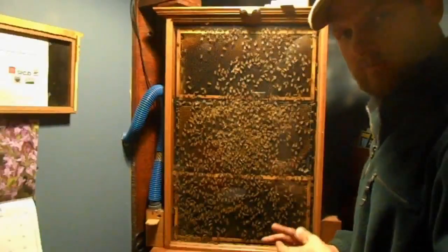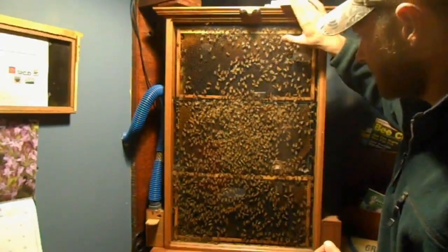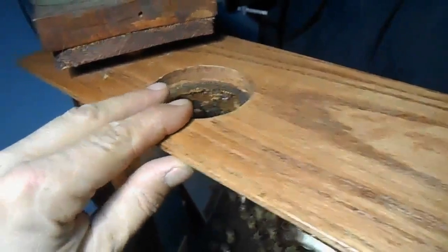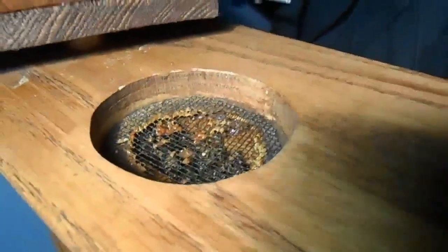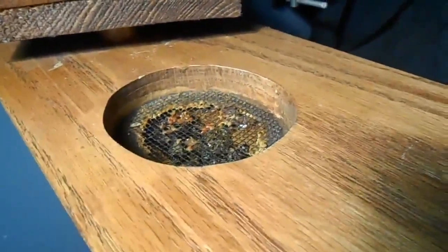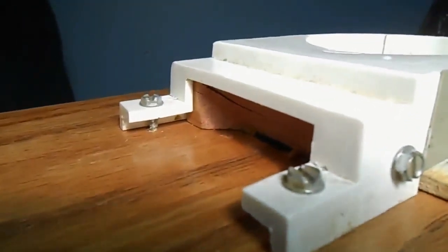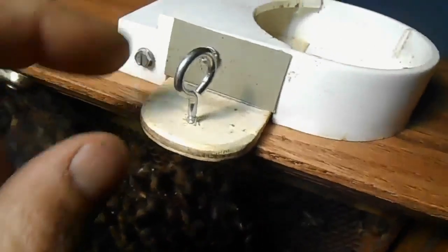Let's go over some of the important factors you're going to need to get your observation hive through winter. You're going to want a good way to feed your bees — I've got a feeder here on top. Up on top of the observation hive I had two holes for a mason jar to sit down on and the bees could come up and eat through the screen. This did not work for me — maybe it's because my screen was too flimsy. Let me go over how I fixed it.